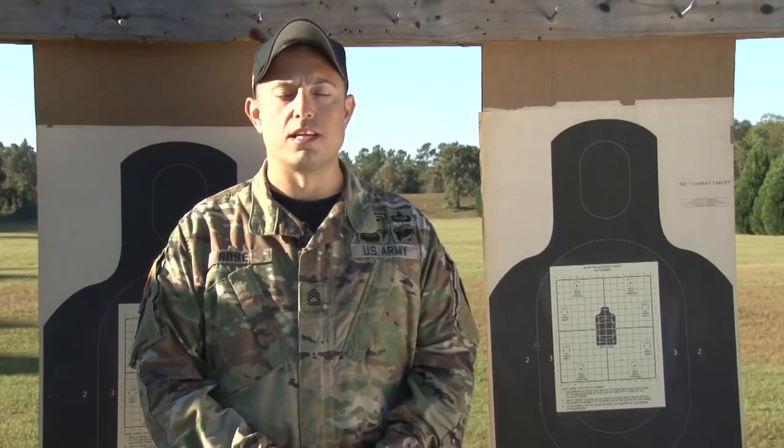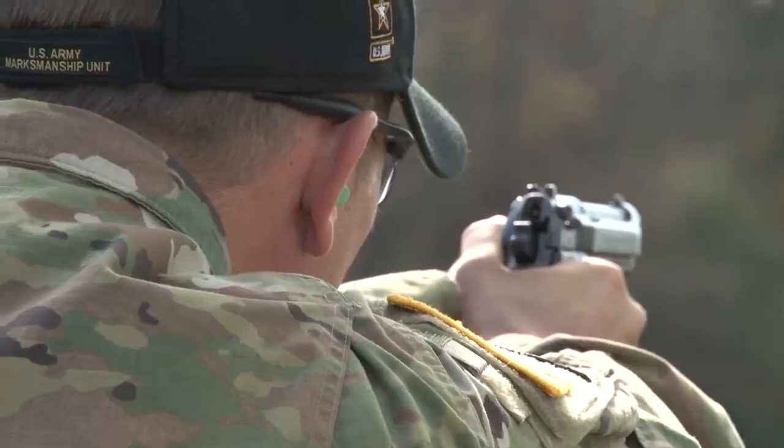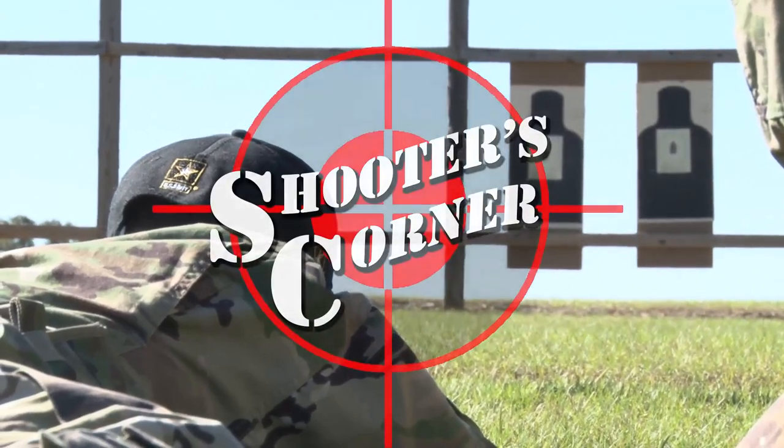Hello, I am Sergeant First Class Kenneth Rose. Welcome to Shooter's Corner. Hello, my name is Staff Sergeant Saucedo and today we'll be covering barricades.